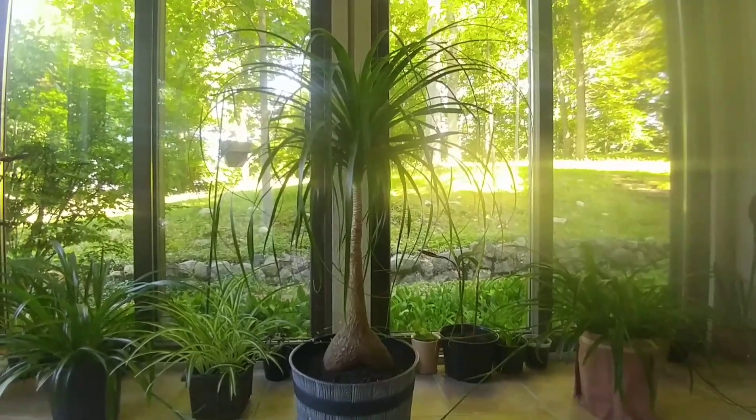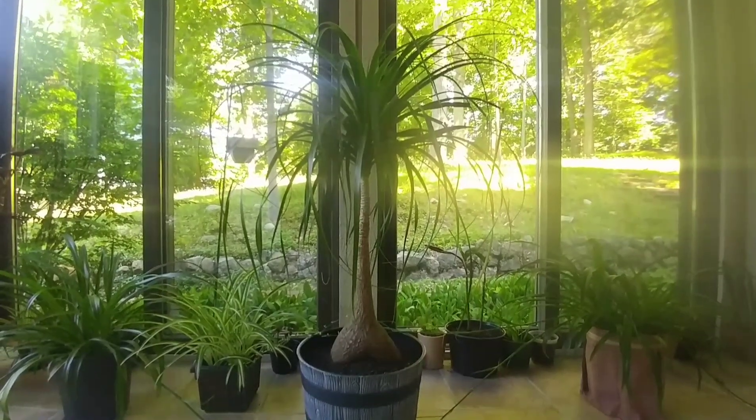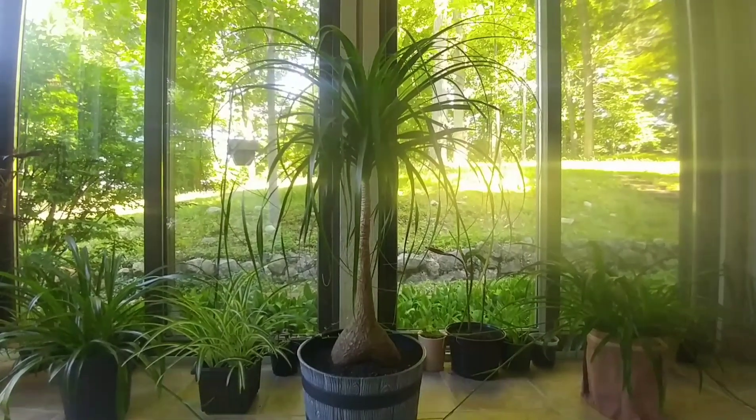Hey there guys! I'm going to do a video today on ponytail palm care. The other name for this plant is elephant foot palm. They store water in the chunky part of their trunk, which is called a caudex.